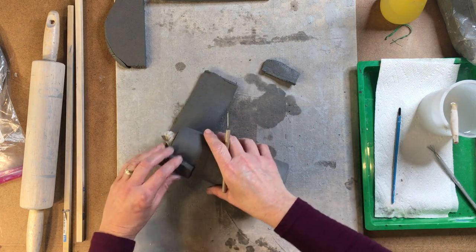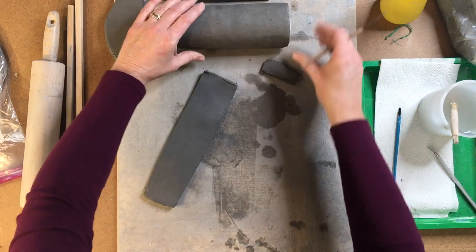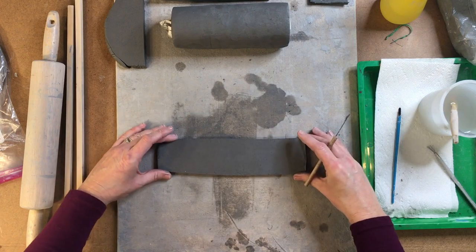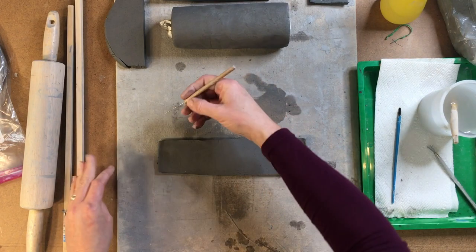Before we actually attach this part onto the castle, I'm going to take that and set it aside. What I need to do now is cut the pieces for the top.